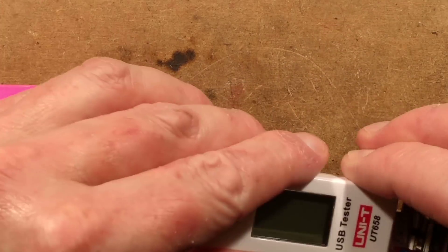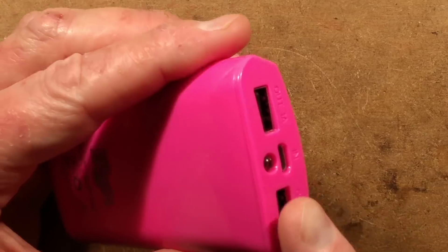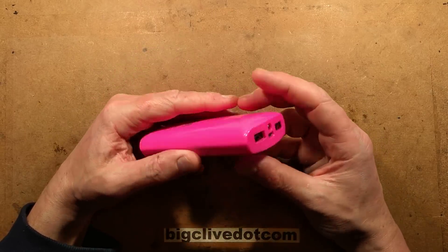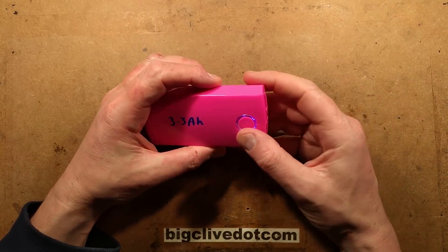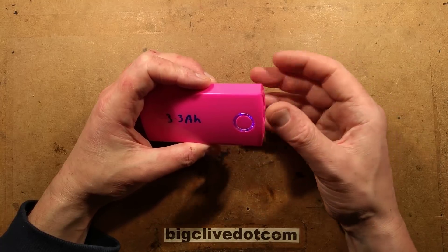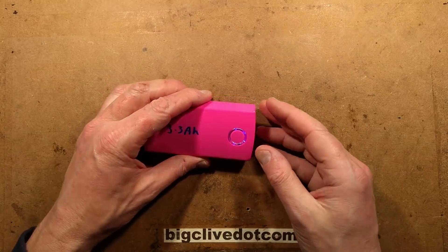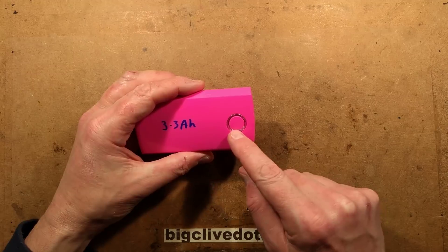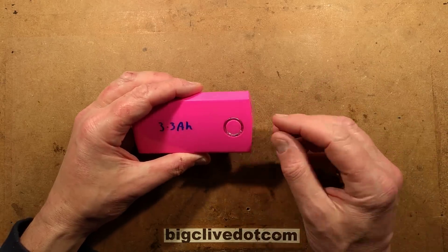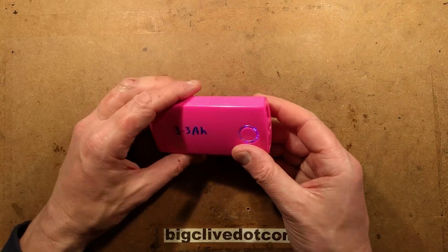This unit puts out 5 volts all the time - it doesn't do that thing where you have to wake it up. When you plug a load in it wakes up and puts out the full 5 volts. If you plug in a very low load, like a string of LED lights drawing only about 20 milliamps, this will happily and continuously power that at 5 volts. An interesting quirk though: if it's timed out and turned off, plugging the 20 milliamp load in won't wake it up. But if you wake it up first and then plug the load in, it will stay awake because it can sense that small load - but only when it's already awake.